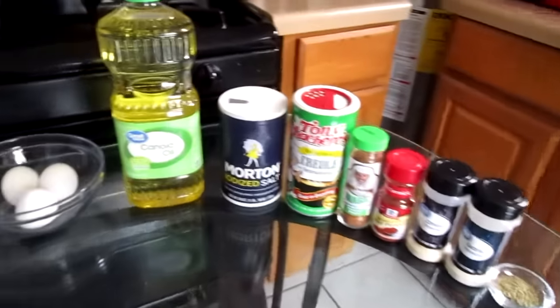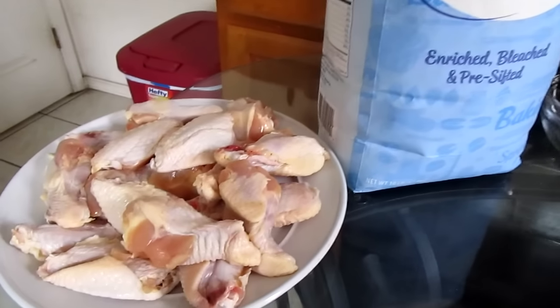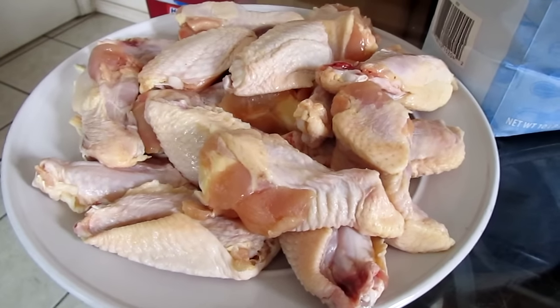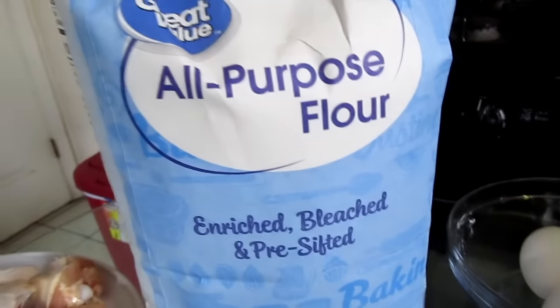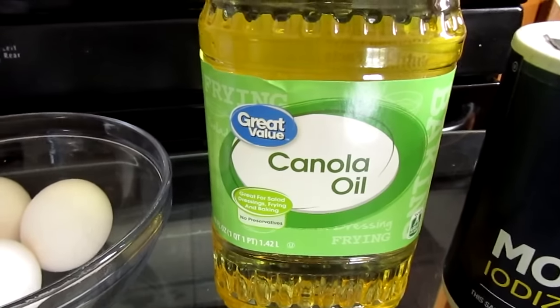Here is all what you will need to make your fried chicken wings, and we're going to get started with our ingredients. You will need two pounds of chicken wingette and chicken drumette wing portions, and along with that you will need some all-purpose flour, eggs, and some canola oil.